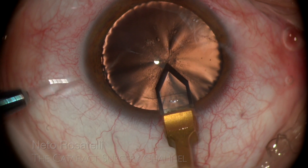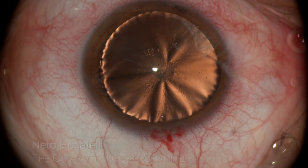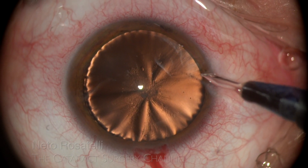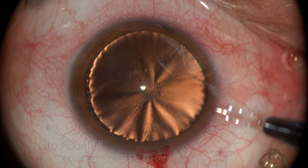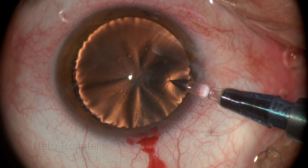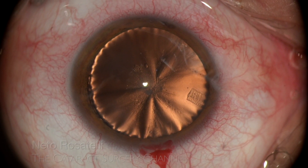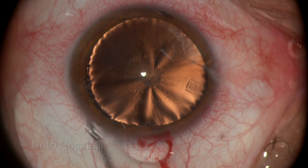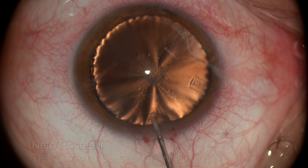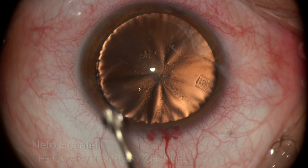After dispersive OVD on the cornea, the main incision is made with a 2.65 diamond knife and left and right side ports done with a 1mm sapphire stab knife. Since zonular issues are expected, I made a second side port so bimanual IA can be used if the need arises. The right side port ended up being a little too long.